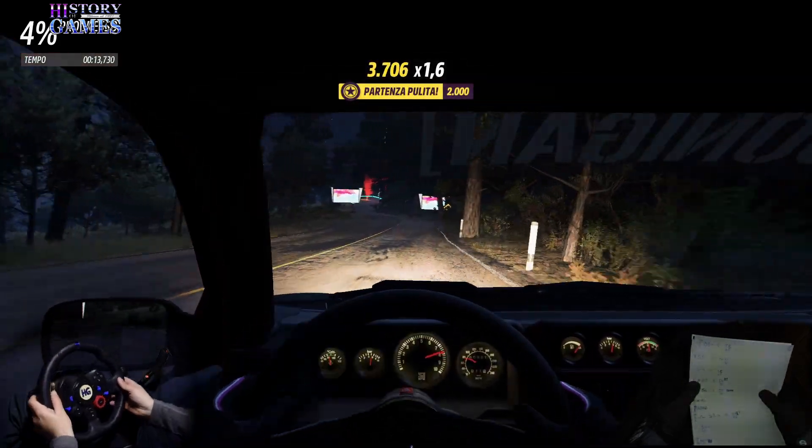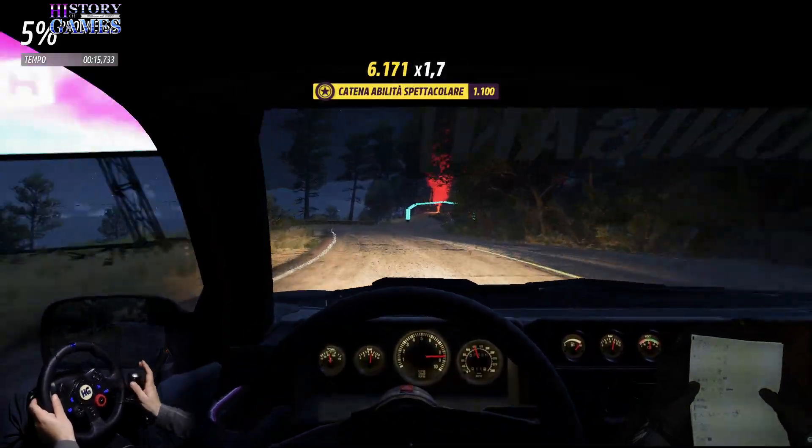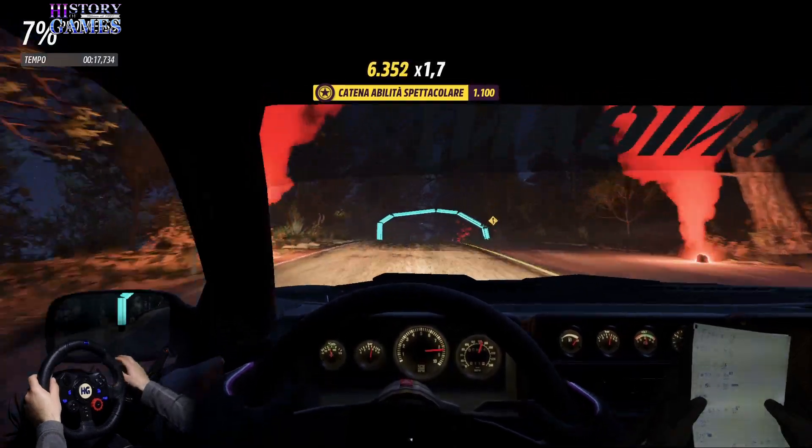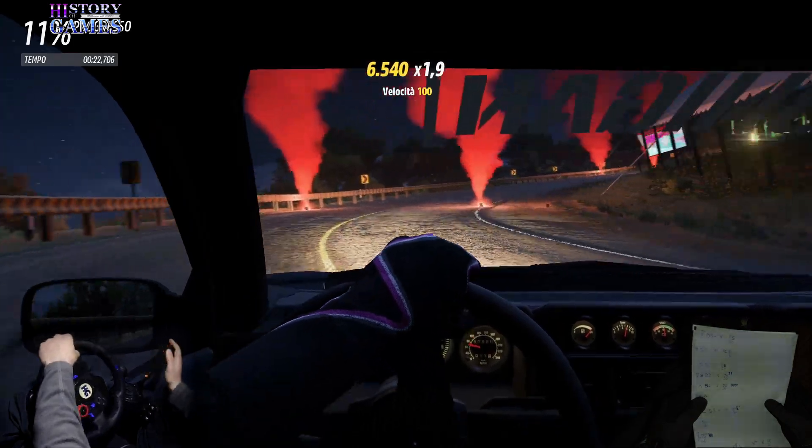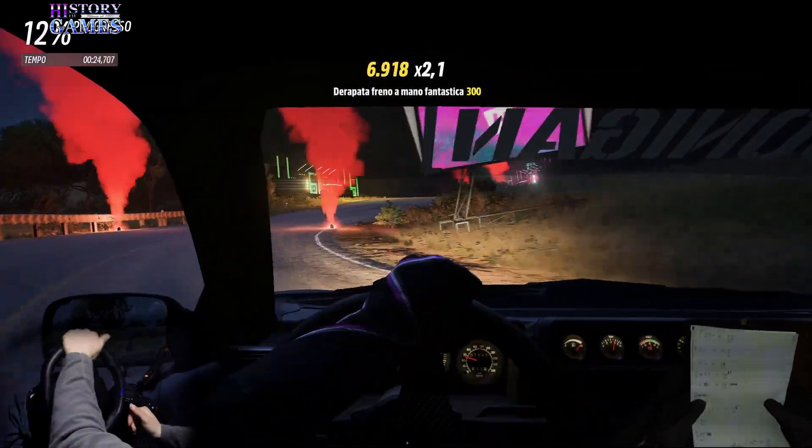Bel cartello, sinistra 5- in arcello destra 30. Arcello destra in sinistra 5- 20. Attenzione, dopo zebra, destra 3- per destra 4- in due tempi 30.